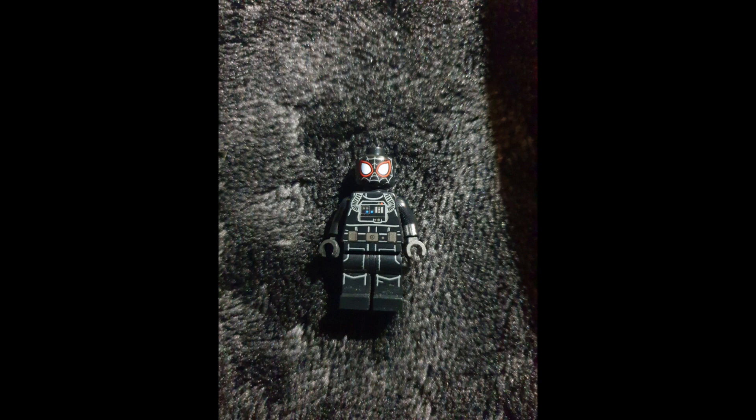So here's Miles Morales in his spider suit, which Tony Stark gave him — because I do believe in the comics and in the films Tony Stark gives the iron spider suit away. So here is the Miles iron spider suit. Pretty simple concept: it's just the iron spider suit for Miles instead of Peter. Hope you enjoyed, see you in the next one, have a nice day, goodbye, stay safe.